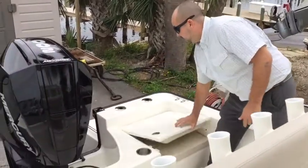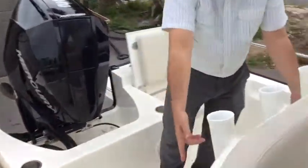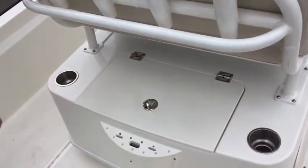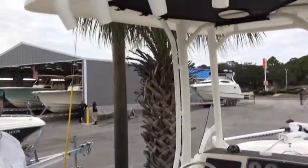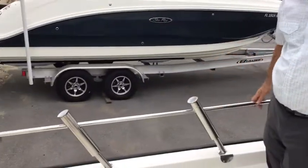I like how they have some flip-up jump seats here, and you have your battery access under both of those. You've got cup holders nicely appointed. Right here you have a knife and flyer station right by your livewell.